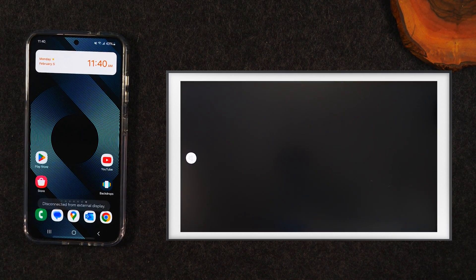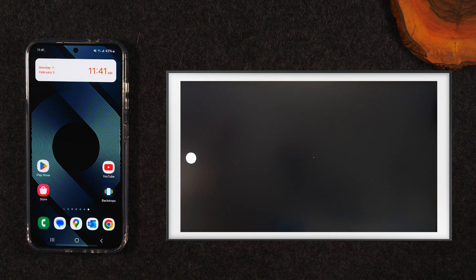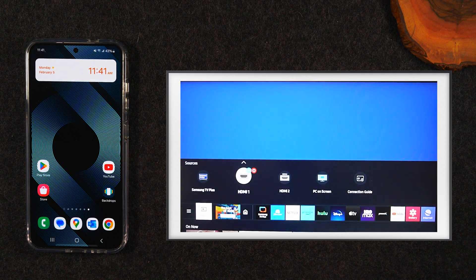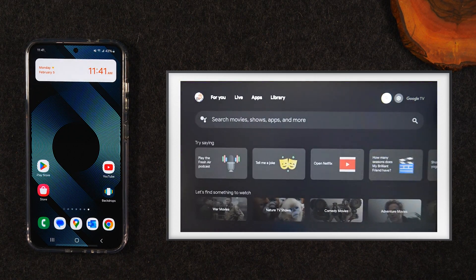I'm going to end this section. I'm going to simply unplug this cable — and you'll see that once you unplug it, the TV is going to stop mirroring. Now we're going to switch our TV to a different input and move on to the second section of the video, which is how to mirror your screen to a Chromecast.